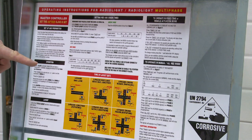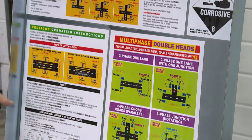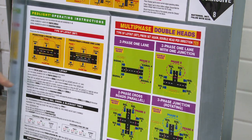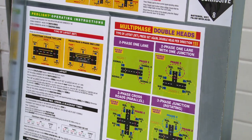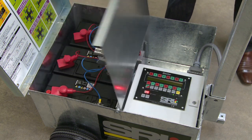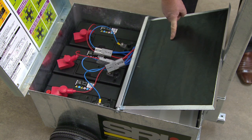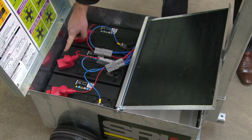Inside the lid we have operator instructions for multi-phase, multi-phase double head and pedlight arrangements, available all the time to prompt operators. An inner insulated lid protects the battery section and there is also insulation on the positive terminals for operator safety.